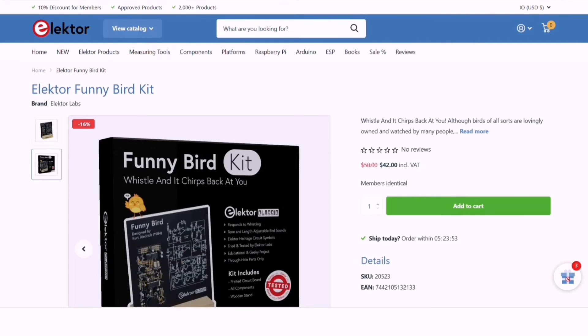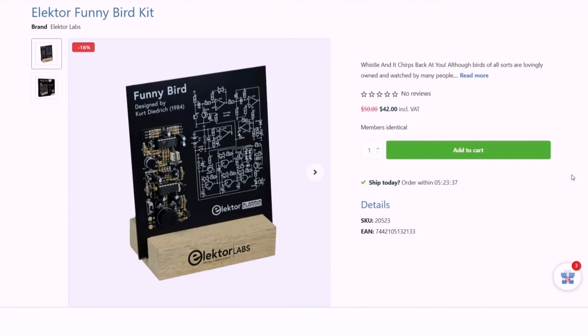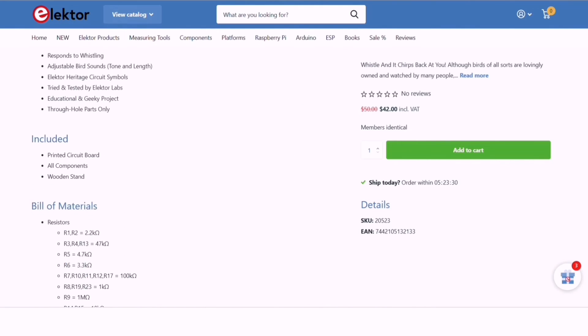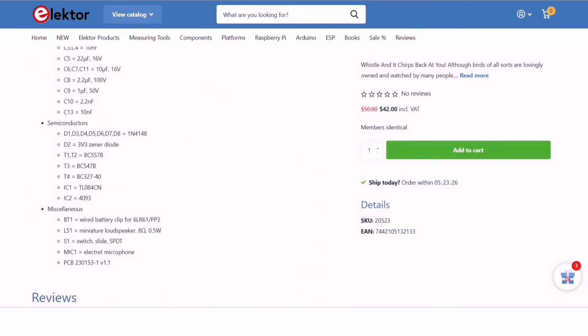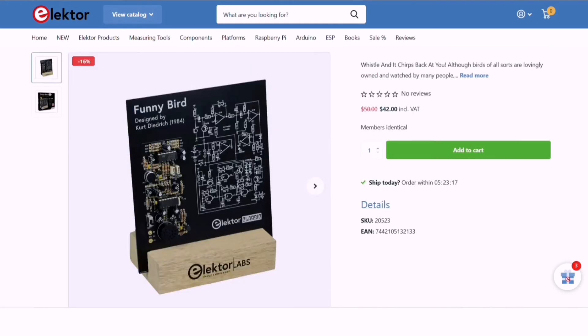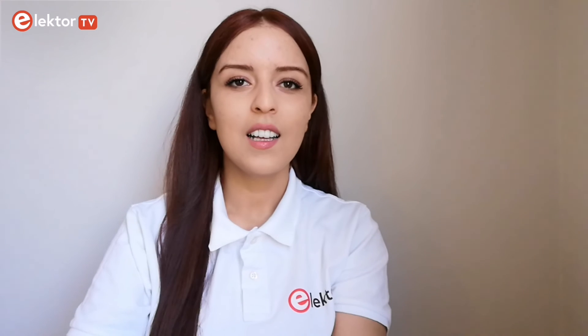If you are excited to build this project yourself or are looking for a unique Easter gift, the Elektor funny bird is currently available at a special price in our store. Check the link in the description below for more details and to make your purchase. Easter project or a thoughtful gift, it's a wonderful choice for anyone looking to delve into electronics with a fun, interactive project. Thank you for watching, please like and subscribe to our channel for more videos — and happy Easter everyone, and happy making!